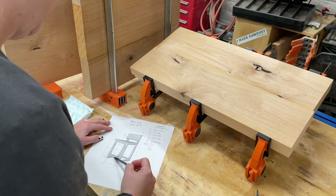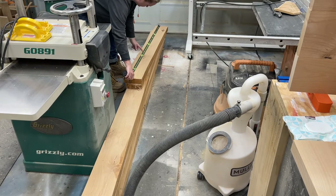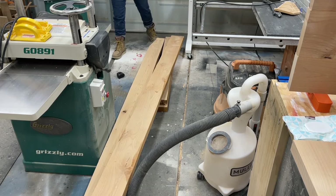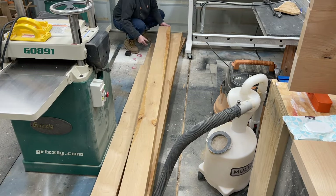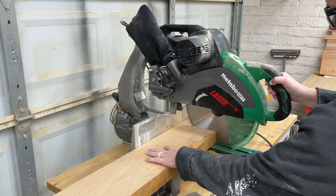Once I got all the panels glued up it was time to focus on milling up the pieces of the base. After a quick look over my plans I picked the best pieces of alder that I had on hand and took them over to my miter saw to cut to rough length. Cutting them into smaller pieces will make milling them easier and faster.